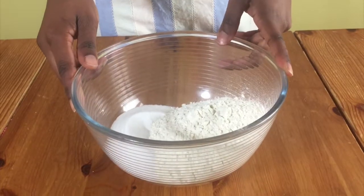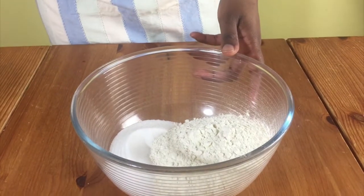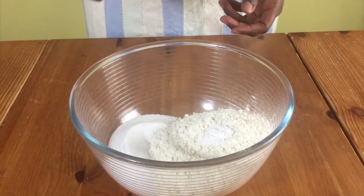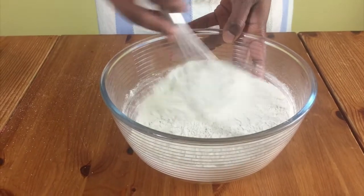Start off by preheating your oven to 175 degrees Celsius, then put some sugar and flour in a bowl. Add in some baking powder and salt, whisk this together, and put the bowl to one side.